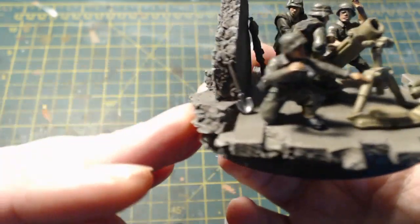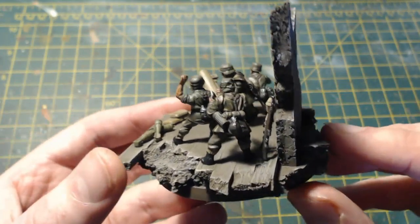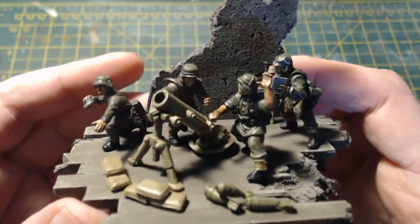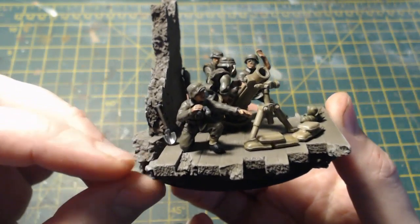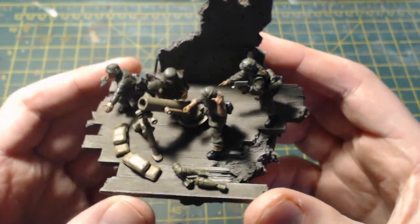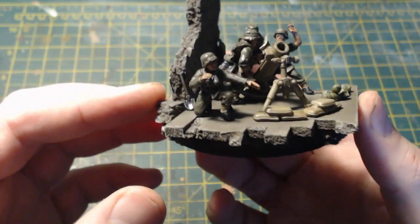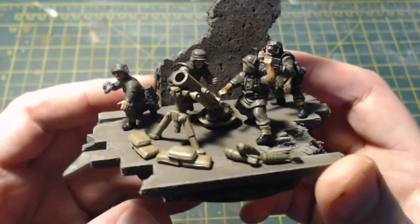I've got some bits and pieces on there — rifles, a panzerfaust, a shovel up against the wall. But that's the heavy mortar finished. I'll throw some photographs up at the end of the video so you can see it a bit better and some more details. It's a big base, I'll be honest, but I like the mini diorama aspect to it — it's got that nice look. I just need to build a spotter to go with it on a similar but smaller base.